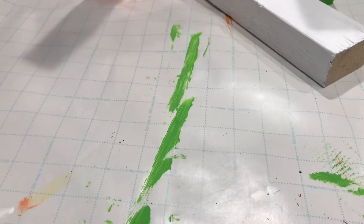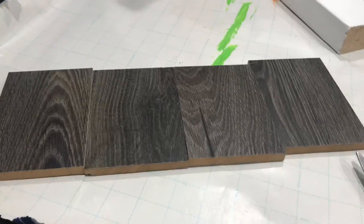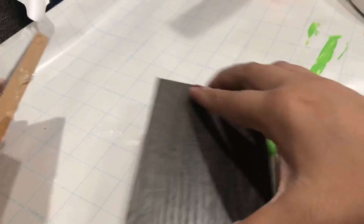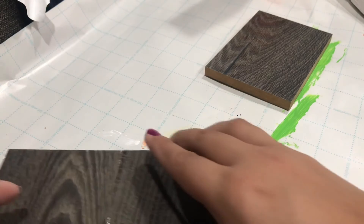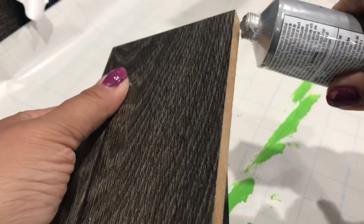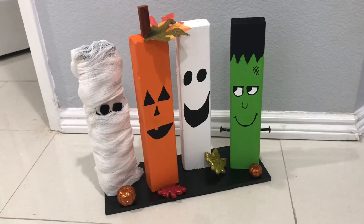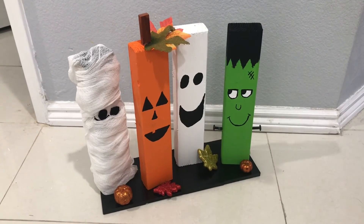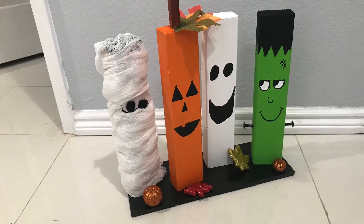And here's Mr. Mummy. Now we're moving on to our platform. These are just wood samples I picked up at Home Depot and they're completely free. I'm just going to go in with my E6000 and glue them to each other. This part is optional — you can leave it just like that, or even have the characters on your stairs without a platform. If you don't have wood samples you can use canvases from the Dollar Tree. I did go in and spray paint the platform with the 96 cent spray paint from Walmart.